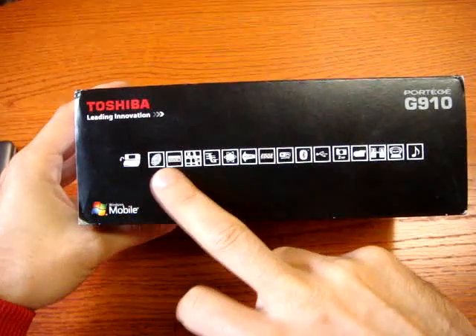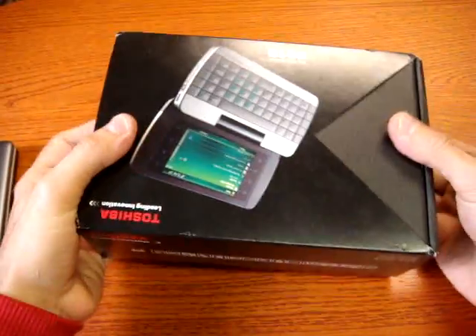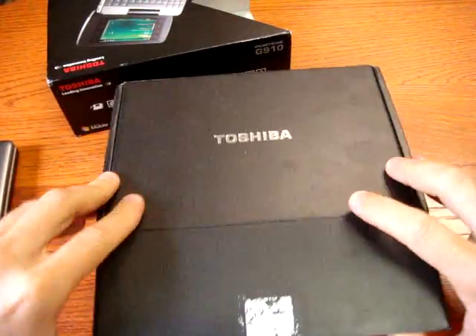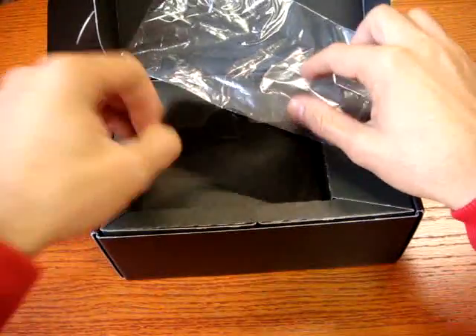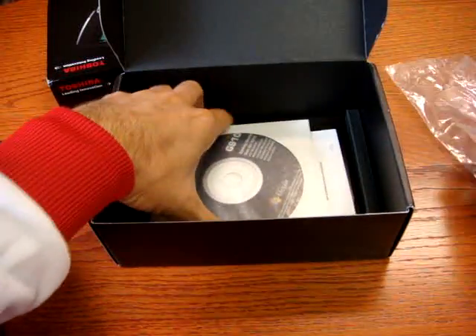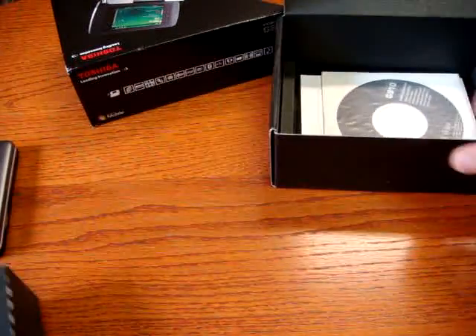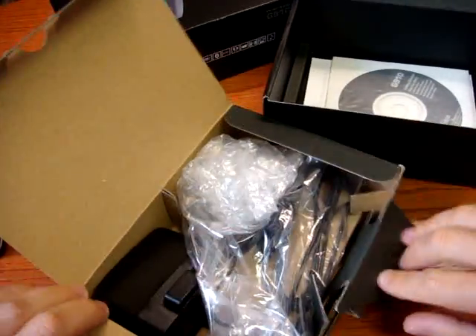The box is not so big, neither so small. It lists all the characteristics — including finger recognition, but we will see that later. Inside we have the phone form, some bags, plastic. Very smart to put some paper between the QWERTY cable and the screen. There's also an installation CD, manuals, and all the paper documentation you need.